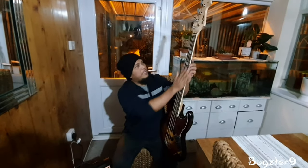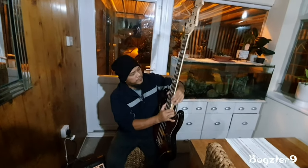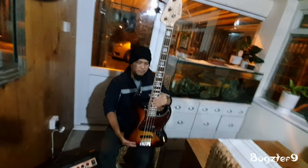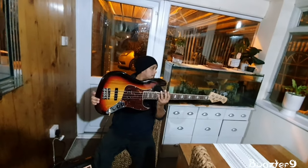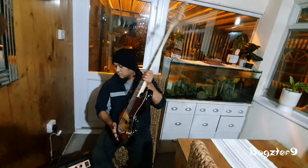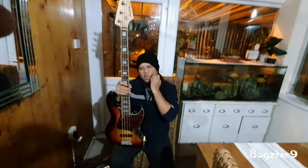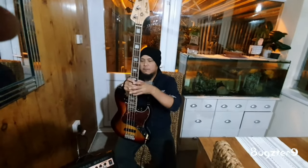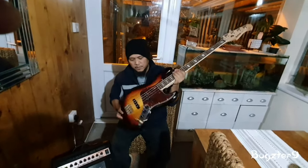It looks nice — the inlays, the neck, the fretwork, no sharp edges. How do they do the finish like that? I love this, it sounds awesome. You can't compare it to a Fender because Fender is Fender — you're talking a thousand-pound guitar plus. But it sounds good, even though it's not like a Fender.